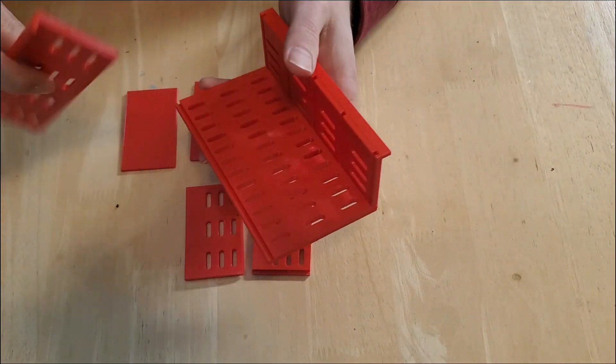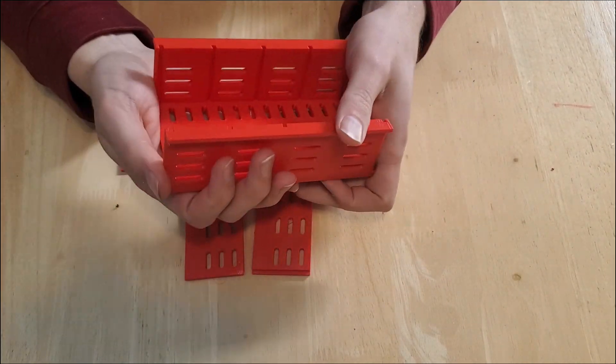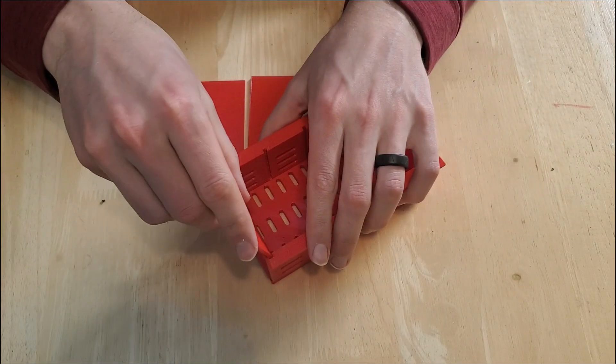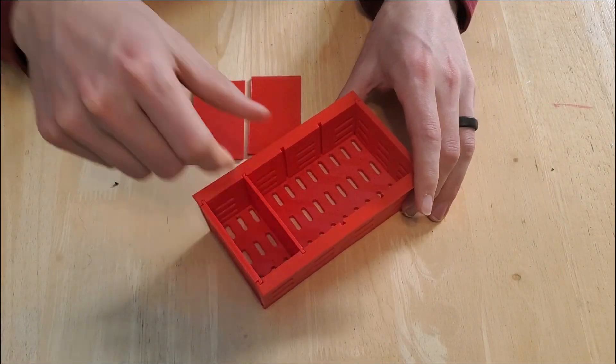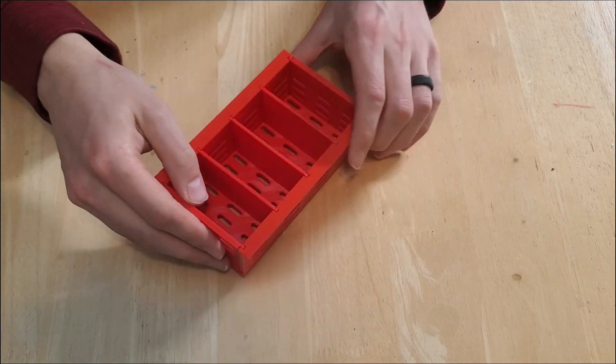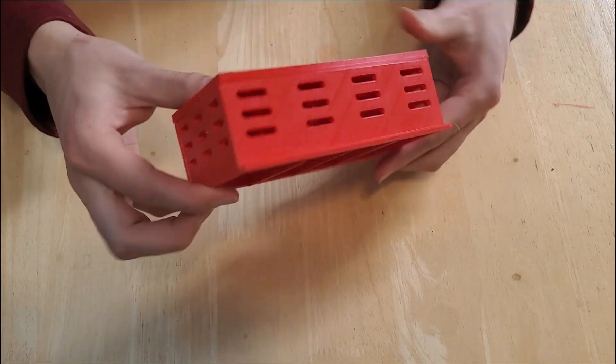Recently, I worked with Chris from the Prints and Prints YouTube channel to design a seedling tray that could fit into a rail. He came up with a design that could be 3D printed as flat pieces and then assembled. He printed them out of PETG and shipped the flat pieces to me.